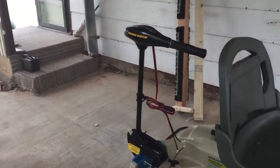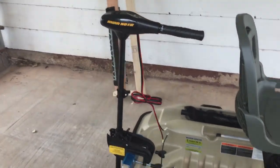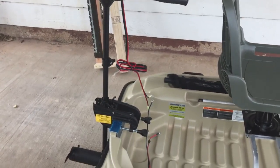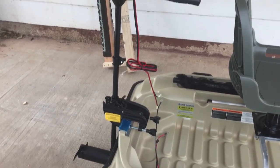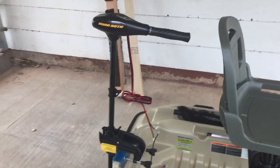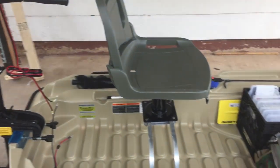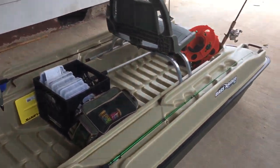This 40-pound thrust Minn Kota — I weigh 275 and with my wife in the boat, we were moving in fifth gear. It did really, really good. I was very surprised.